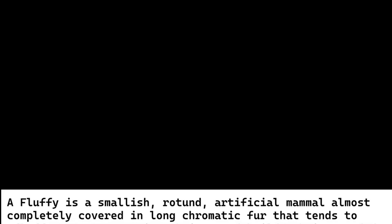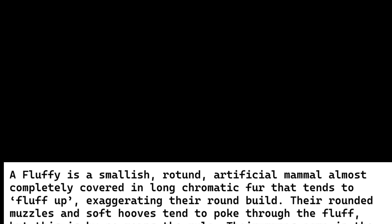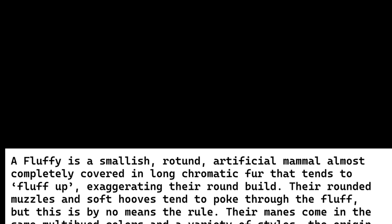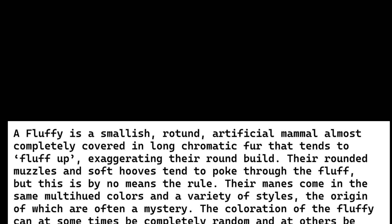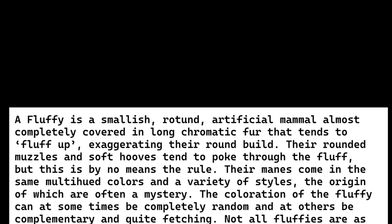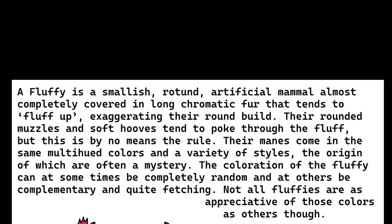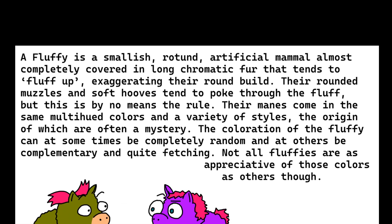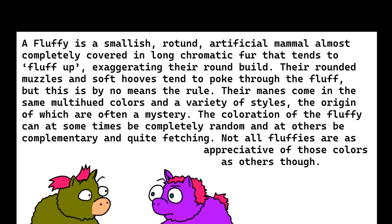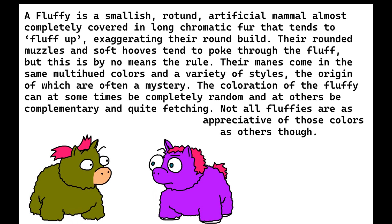A fluffy is a smallish, rotund, artificial mammal almost completely covered in long chromatic fur that tends to fluff up, exaggerating the round build. Their rounded muzzles and soft hooves tend to poke through the fluff, but this is by no means the rule. They come in the same multi-hued colors and a variety of styles, the origin of which are often a mystery. The coloration of the fluffy can at some times be completely random and others be complementary and quite fetching.